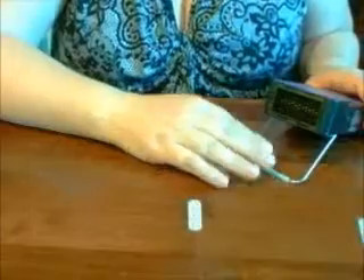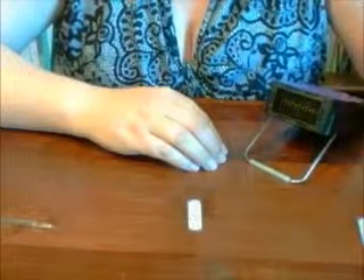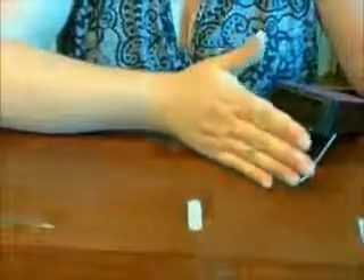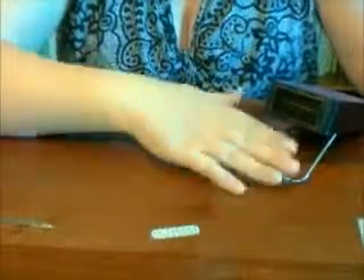Today I'm using my Jamberry Mini Heater but you can use any sort of heat source that you have available. You can use a hairdryer. Some people even use a toaster and hold the wraps over the toaster to warm them up. There are a lot of different options — a space heater is another good one. I do love this mini heater because it is quiet and it's not windy, so it's not going to blow anything off the table, which would happen when I was using my hairdryer.